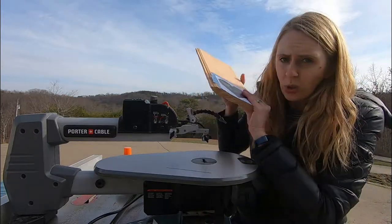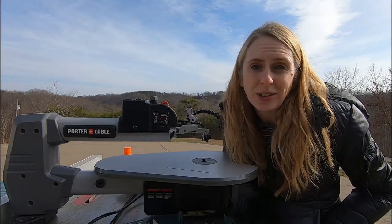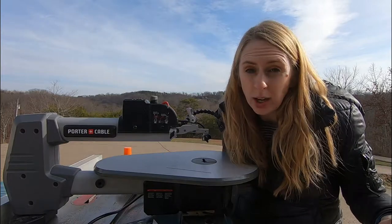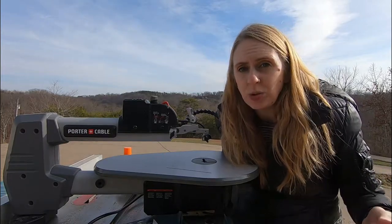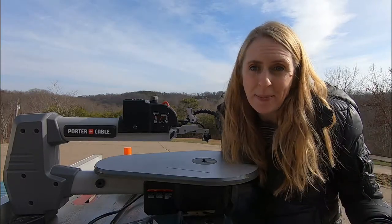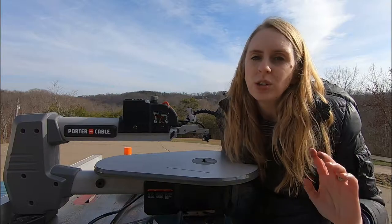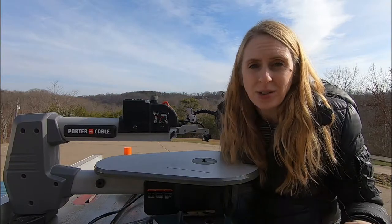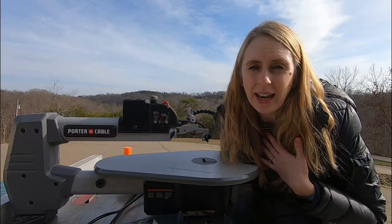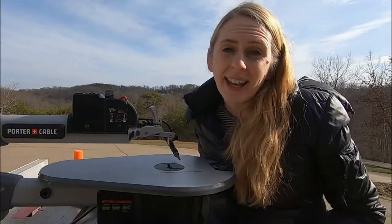Whenever you start a scroll saw project, the first decision you have to make is what material to use. When I was starting out I got a lot of advice to try poplar wood because it's soft, it's easy to use, and it's consistent, but it's expensive. I did not want to spend money on something I thought I was just going to practice on, so today I'm going to use pine. It's cheap, it's easy to find, and you probably have some scrap pine in your house.